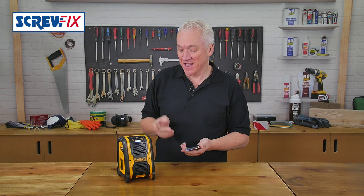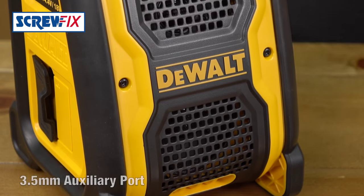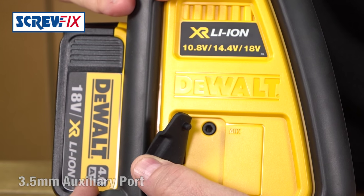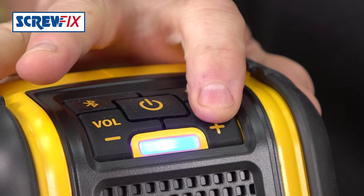Get everybody singing along with this. It's a DeWalt Bluetooth speaker. Connect your smartphone or MP3 player wirelessly via Bluetooth to play music while you work. Or you can plug in to the 3.5mm auxiliary port. It's got two 3W speakers, so you can crank it up.